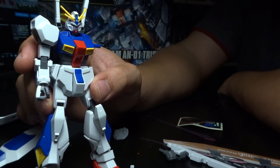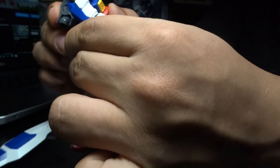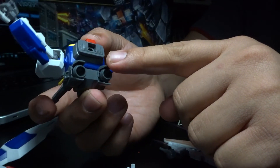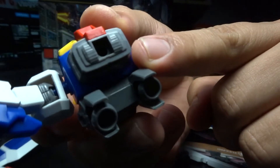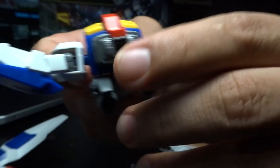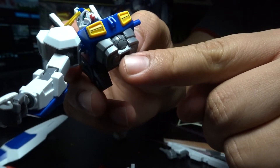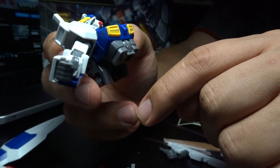If you're getting into Gunpla, this is not a good kit to buy, definitely. But one last thing I want to point out — maybe a saving grace for this unit is the waist area design. For a high-grade HGUC kit it actually gets a nice design there. The other part I want to point out is the cockpit block — they actually added some design there. That may be its saving grace.